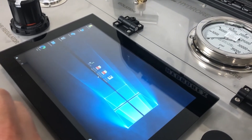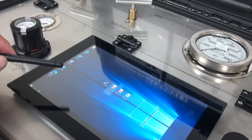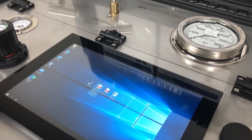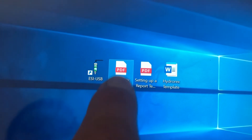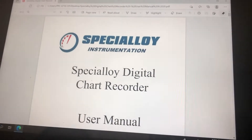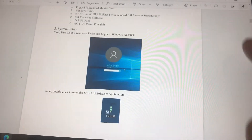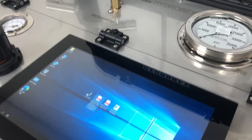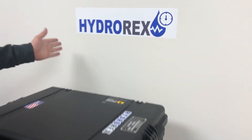In this video, we only showed the basics of this digital chart recorder, but it has many more features. I recommend reading the user's manual, which is on file in the device. If it's a bit complicated, you can request a training session through our partner, Special Instrumentation, specialized in digital systems. If you think this equipment meets your requirements, please contact HydroRex.com.